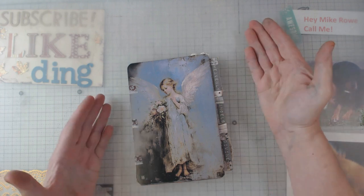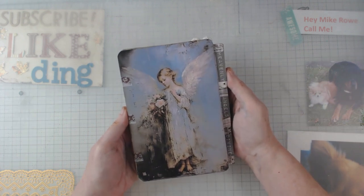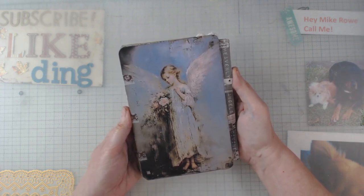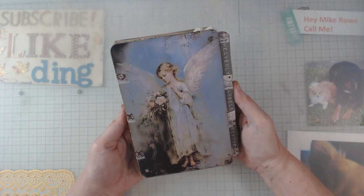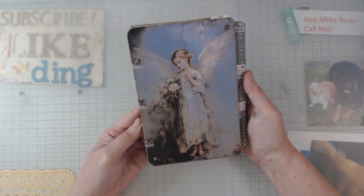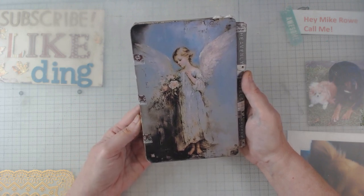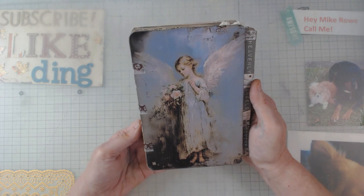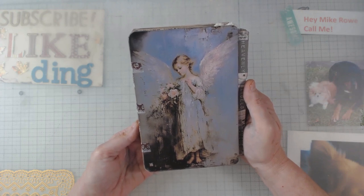Hey everyone, it's Elaine, and here I am with another design team project from Sweet Pea Curiosities — yep, I'm hooked! She does the best digitals, to me. This one is all about angels. I will put the link down below where you can find this file folder journal. I used washi tape from 49 and Market and I did put a little bit of glue on it to help hold it in place, because you know how washi tape will do you — it'll turn loose later.